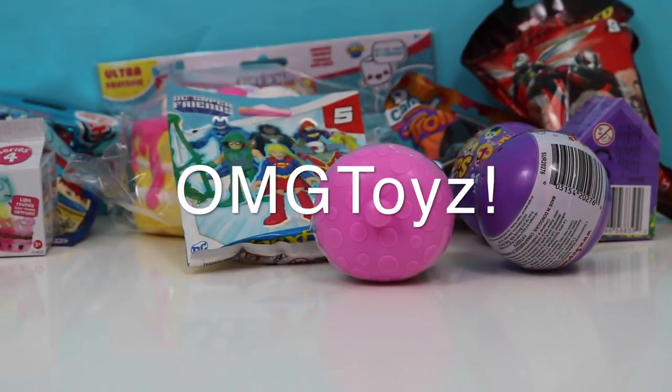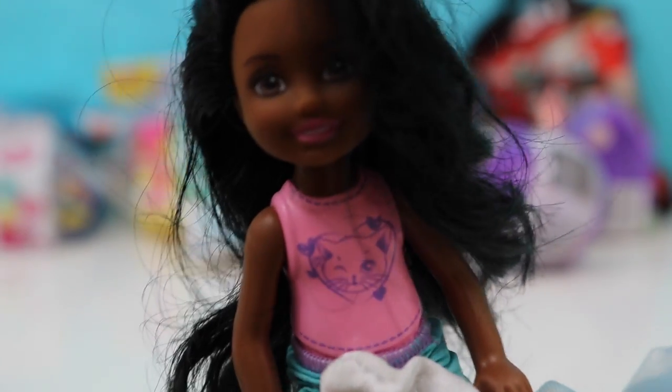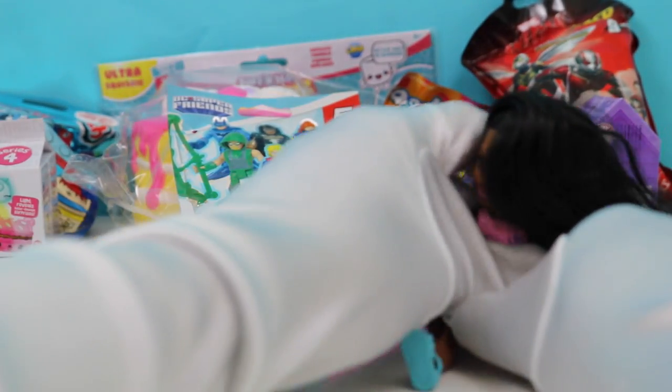Hi kids, welcome back to another video! Today I have a quick unboxing for you guys of some surprises, and I have my friend Lexi here who's gonna help me unbox everything. Let's unbox the Num Nums first — Num Nums are so cute!